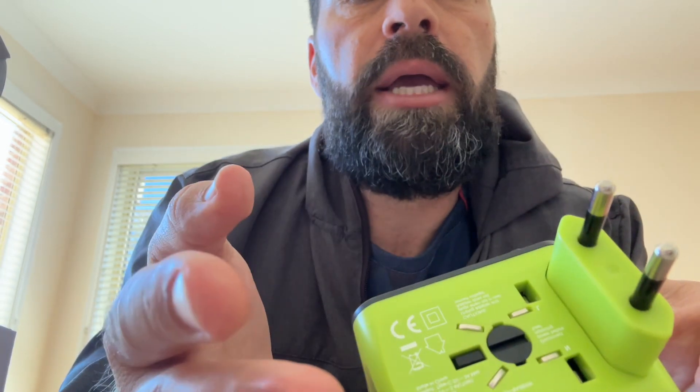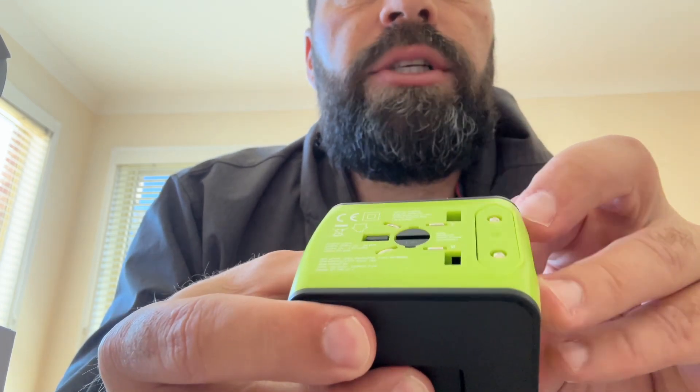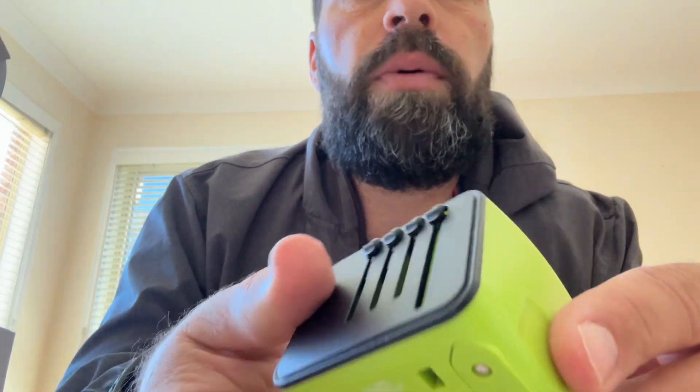Now I know in South Africa you can use this two-point plug. So you've got UK, Australia, United States, and that one — four options here, very much so.